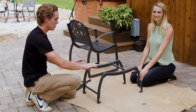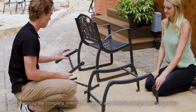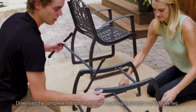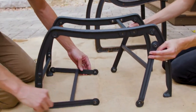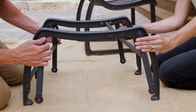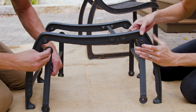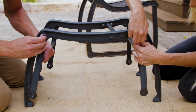Once you have the braces attached to the U-shaped base frame, the next step is to attach the swing arms. They attach from the outside of the U-shaped base frame — take the shorter end of the swing arm and attach it right to the screw hole on the edge of the frame. Remember, use the longer of the stainless steel bolts for this step.